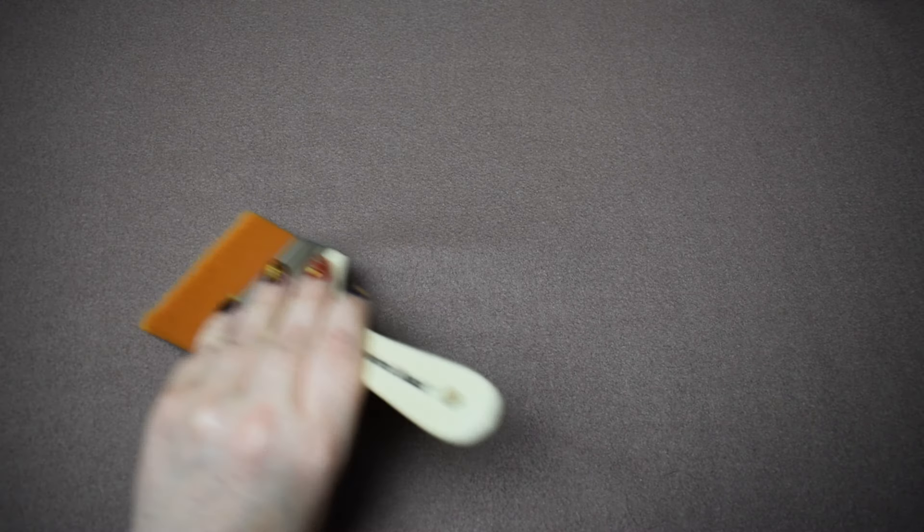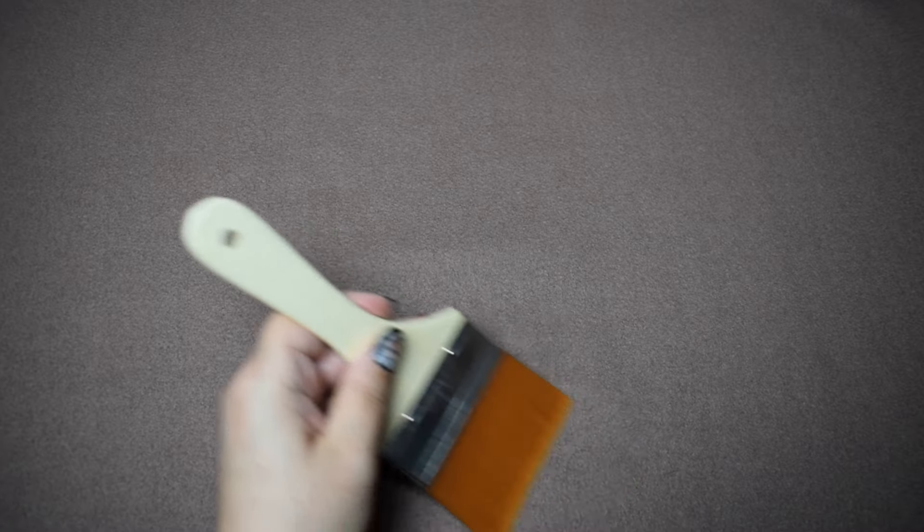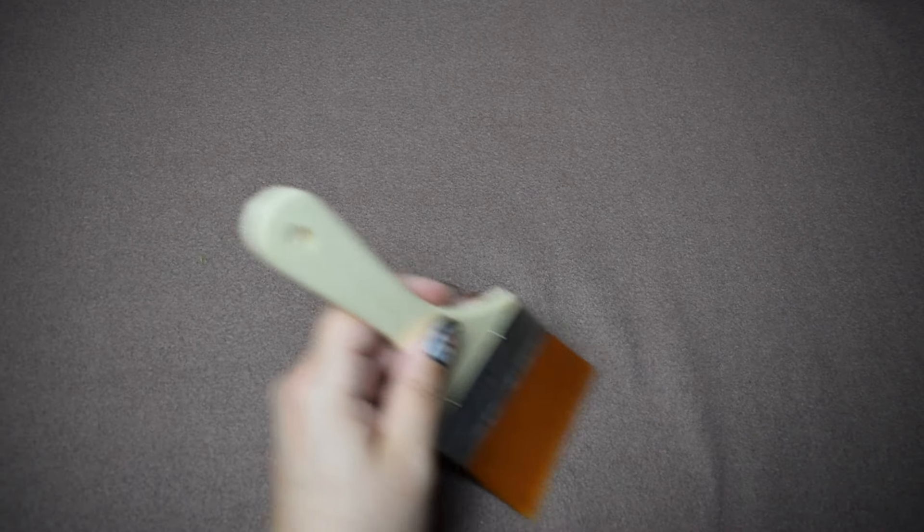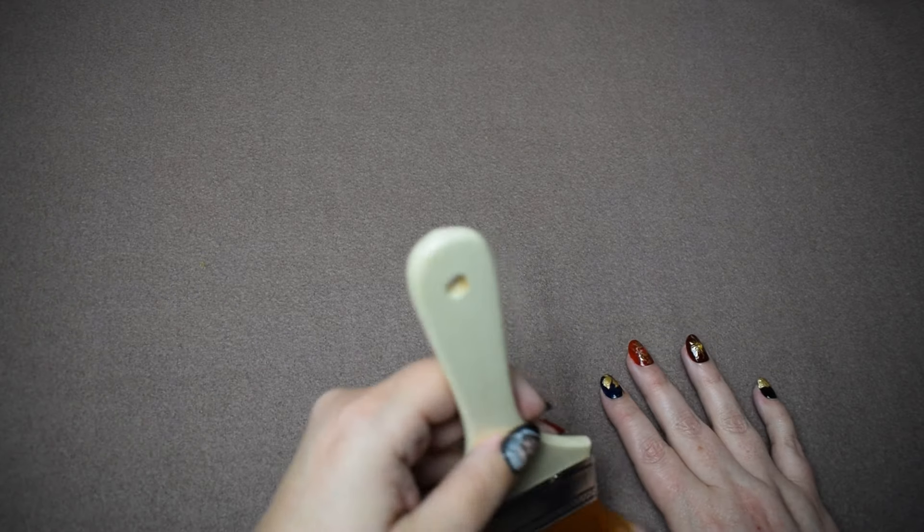Hello, my lovelies. Today I'm going to show some of the strange random things that I have hanging around in my studio that I've made. One of them is the strangest thing I think I have ever made, or probably will ever make.